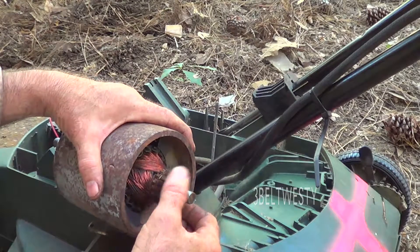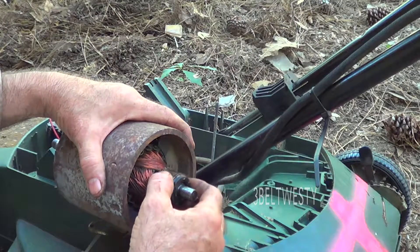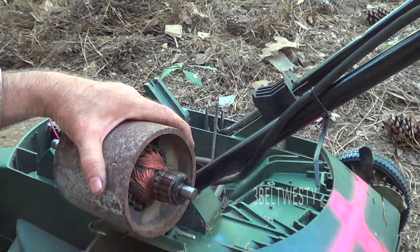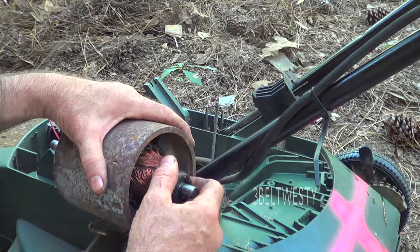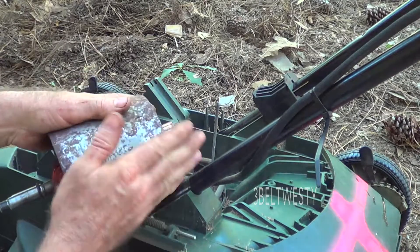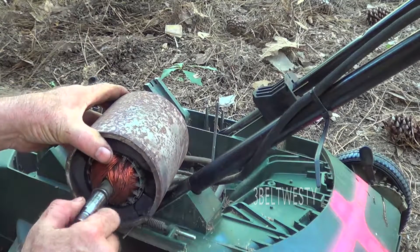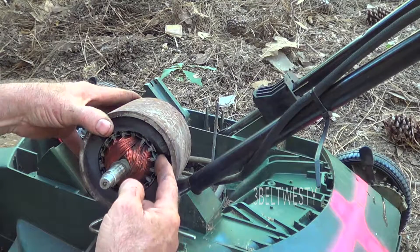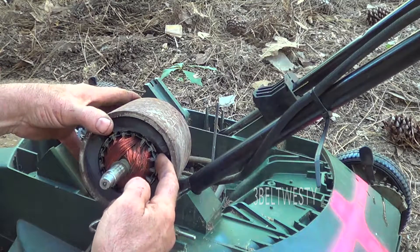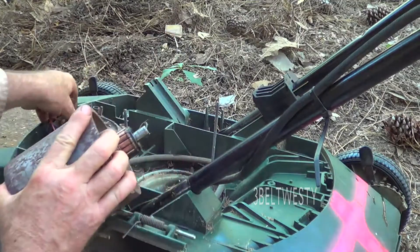So my suspect was the armature. I put a little bit of oil on it — which you shouldn't do, but it's a telltale test; I can wipe it off with a rag — and that didn't make the noise go away. One thing is this was getting very hot when I ran it, even without a blade on there. What it was is the ceramic magnet — it'll still run, but it's actually rubbing on the armature.